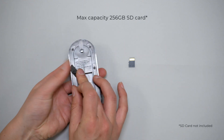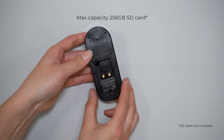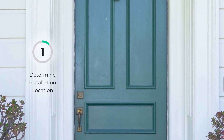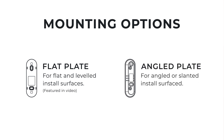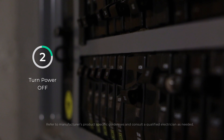To install the smart doorbell you will need a Phillips head screwdriver. If you would like your doorbell to record video when motion is detected or 24/7 like a security camera, you must install a micro SD card. There are two mounting options: flat plate and angle plate — proceed with the method that best suits your needs.